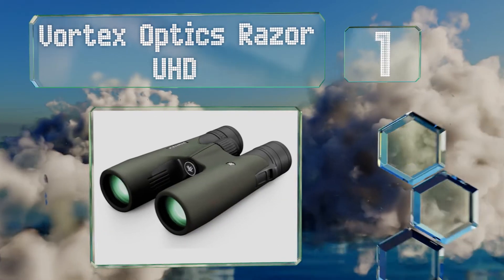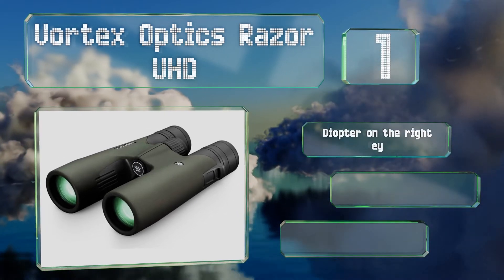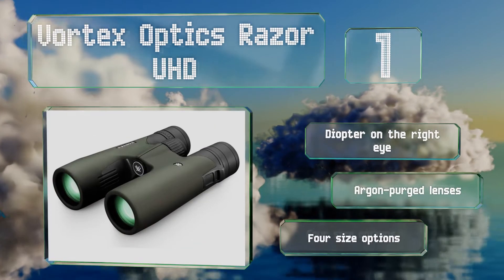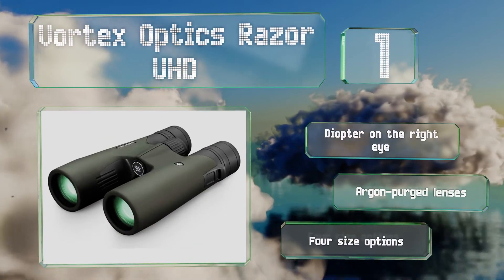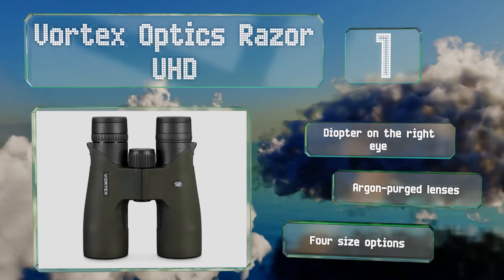Taking the top spot on our list, the anti-reflective coatings on the Vortex Optics Razor UHD allow for a good degree of light transmission, improving clarity and performance in dim conditions. A magnesium chassis provides durability without adding much weight. These feature a diopter on the right eye and argon purge lenses, and there are four size options.